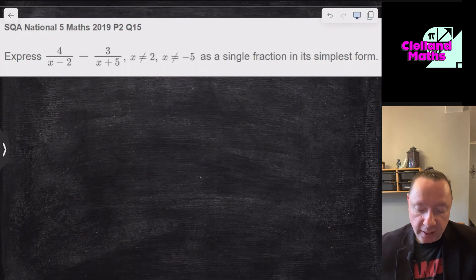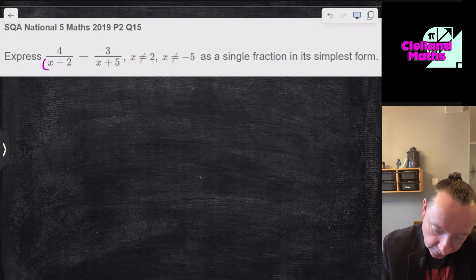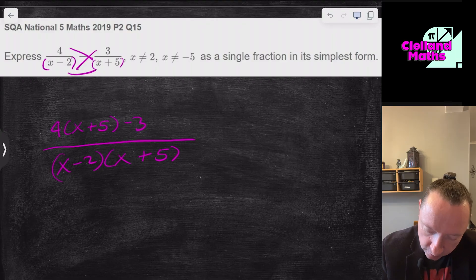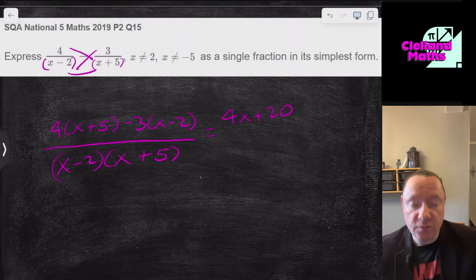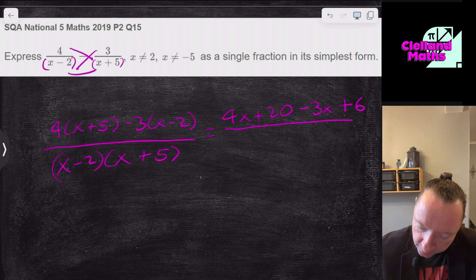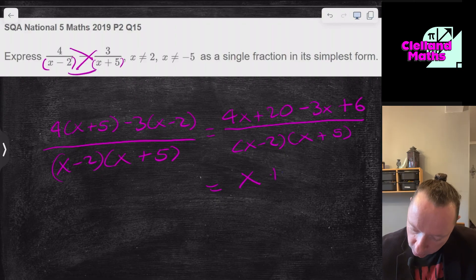SQA National 5 Maths 2019, Paper 2, Question 15: Express 4/(x−2) + 3/(x+5) as a single fraction in simplest form. Multiply the denominators: (x−2)(x+5). Numerator: 4(x+5) + 3(x−2). Expanding: 4x+20 + 3x−6 — careful, minus times minus is plus for the last term. Collecting terms: 4x+3x = x, wait 7x actually — but teacher collects as x+26... numerator simplifies to x+26, over (x−2)(x+5).